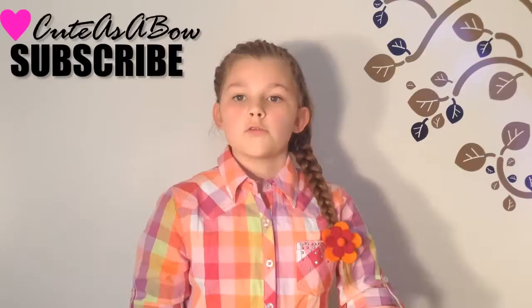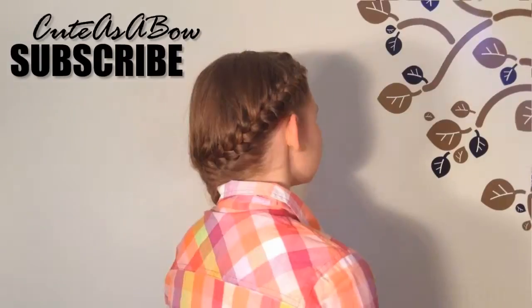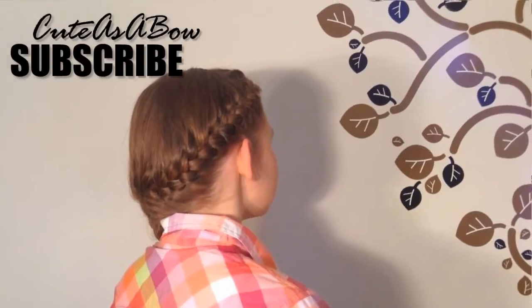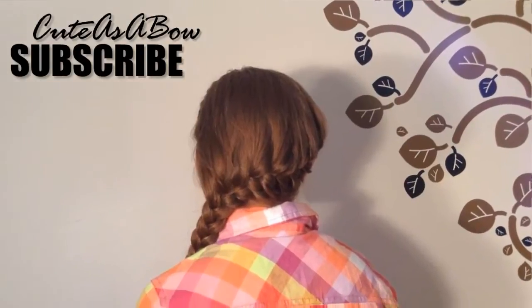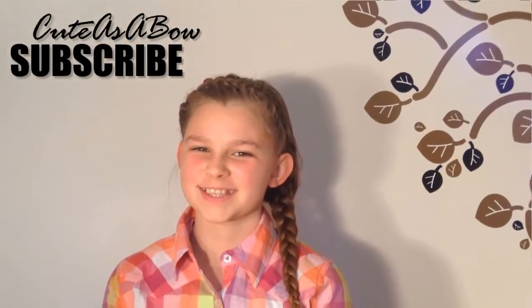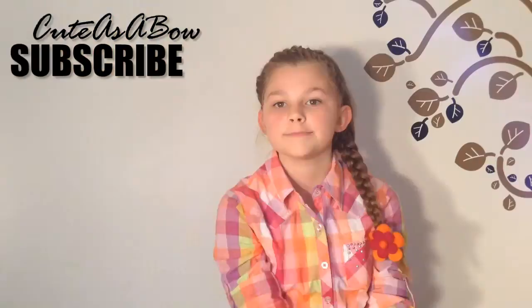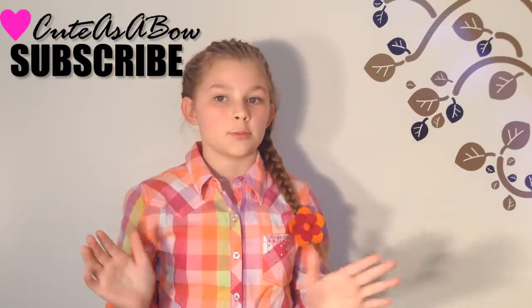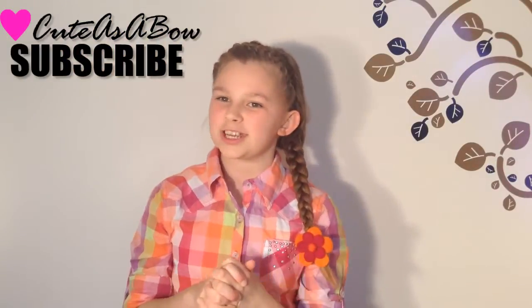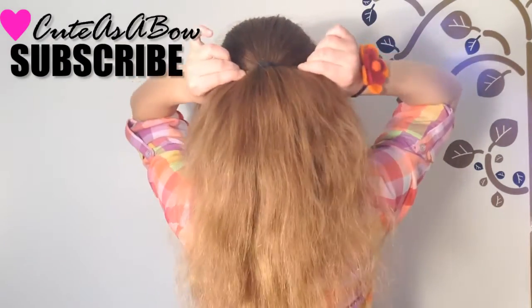For this Easter bonus video I am going to be doing the French wrap-around braid. If you know how to do a French braid this should be pretty easy for you. The only part that's kind of difficult is twisting your hands around to get this braid. If you want to see the hairstyle, please continue watching.